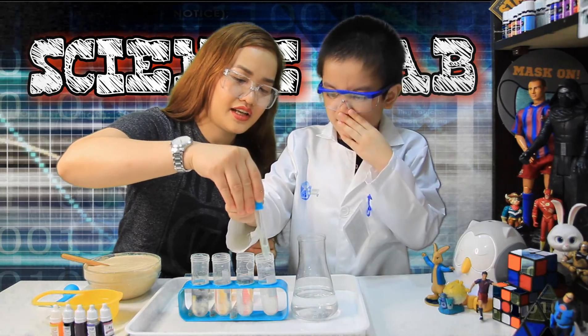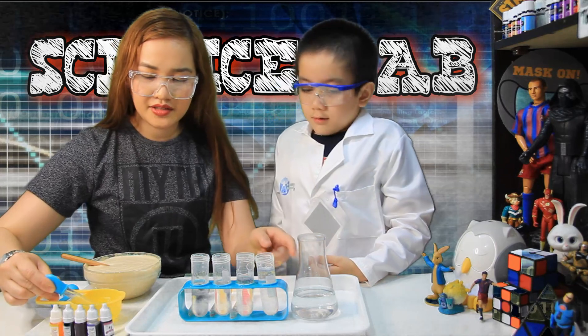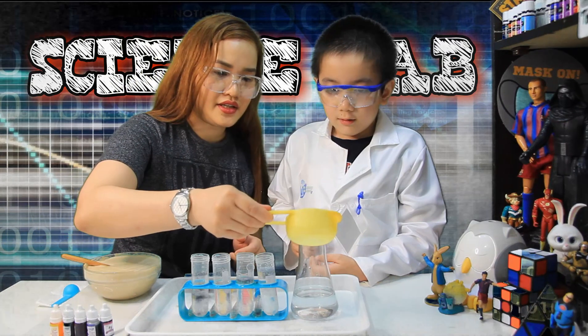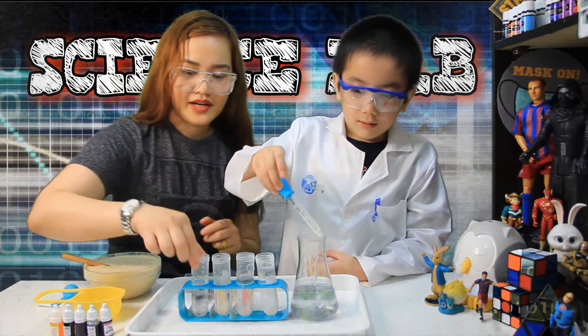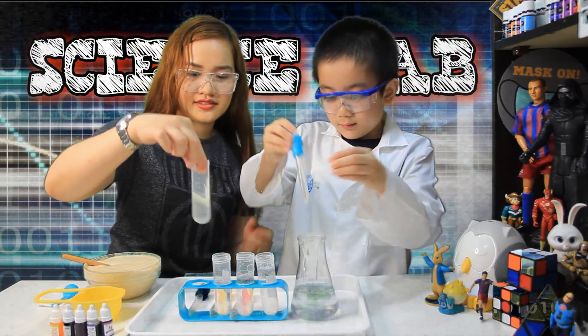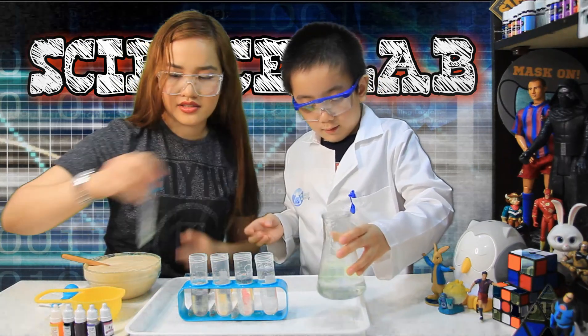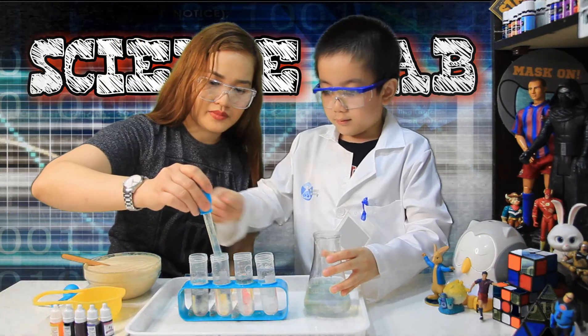Yes! Okay, then we have to shake it. Just shake it, Mommy! Shake it like this — shake it so it will mix. And the other one has less. Let's put more soap. The soapier the better!